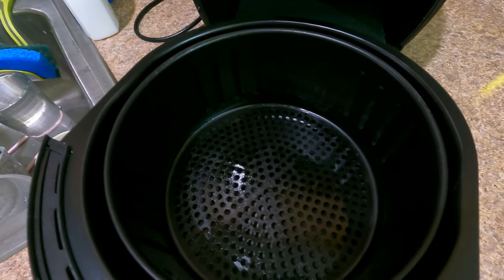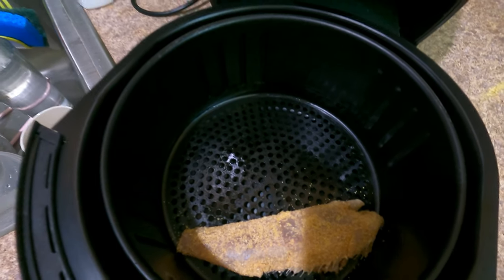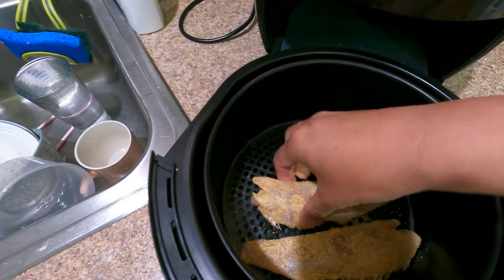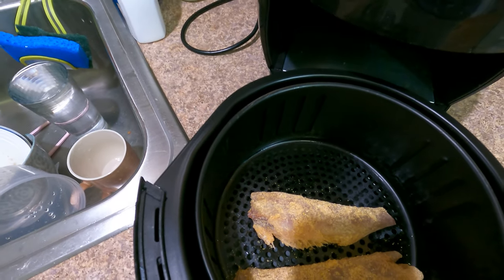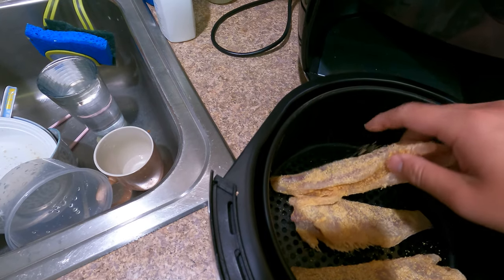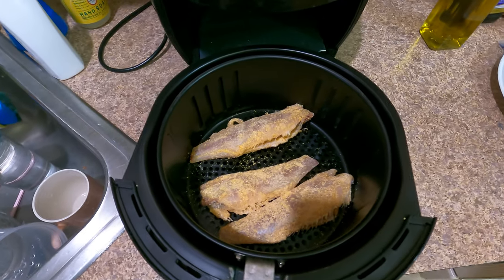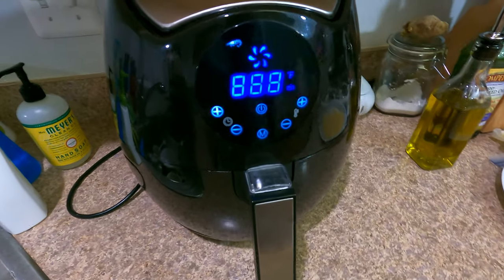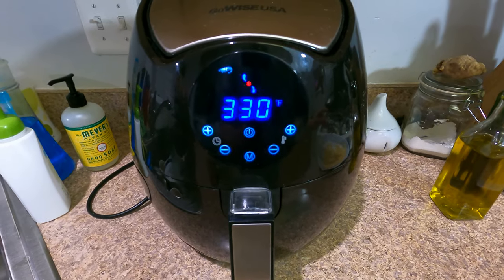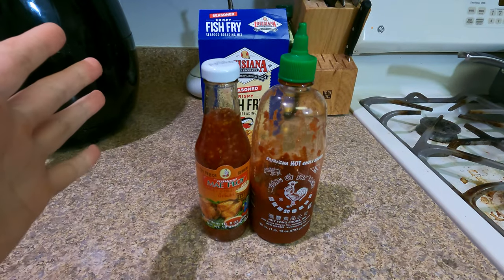Let's see if all three fit in here — one, two, and three. We'll make them face different ways. There we go! Before it gets too cold, shove it back in and let it rip. We'll see you guys on the flip side.